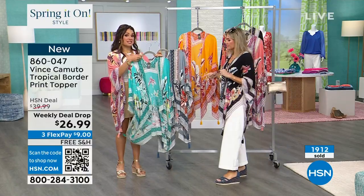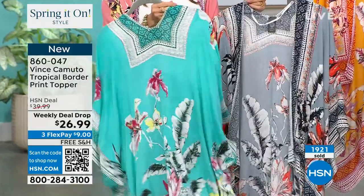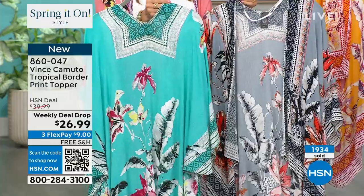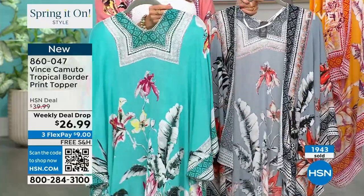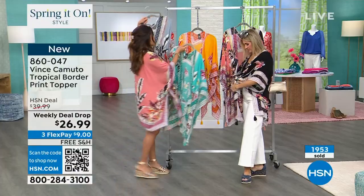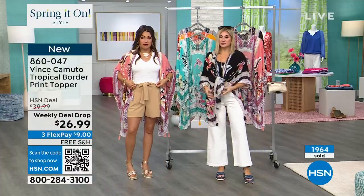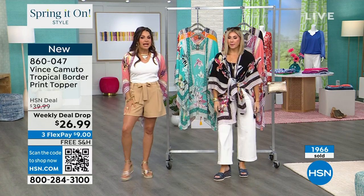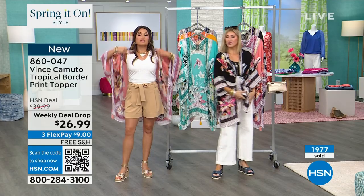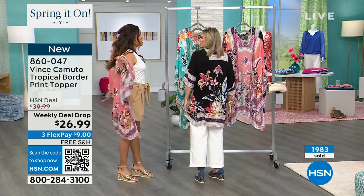This turquoise is our most limited - we've got about 900 total. This is a weekly deal drop at $26.99, with free shipping and flex pay at $9. These are like those third-piece outfit makers. Both Casey and I have on pretty basic outfits - everybody has a khaki short, a white pant, a white tank or a black tank - but then you throw this on and it's a completely different look. It totally transforms a look.